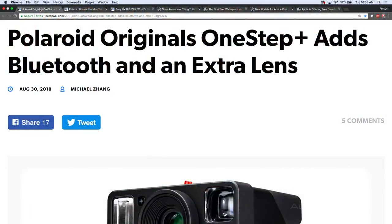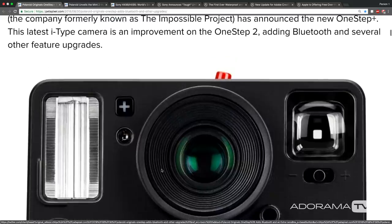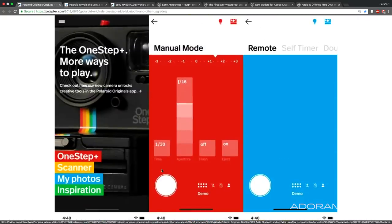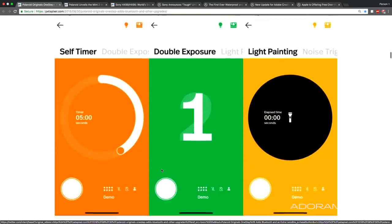Polaroid coming out of the gate with some One-Step add-ons — Bluetooth and extra lens. Basically, it's a camera with an app. An analog camera with an app. So it basically gives you all your manual controls and everything you could want from a remote inside an app. You can have manual exposure, remote obviously, self-timers, double exposures, light painting. It's basically full camera control of an analog camera from an app on your phone. Yeah, it's the best of both worlds.